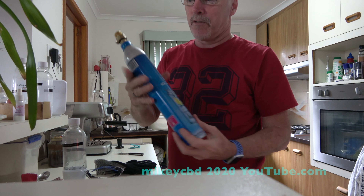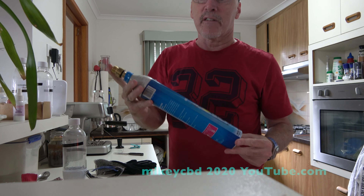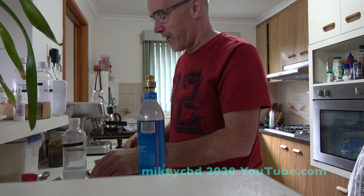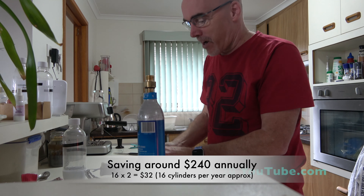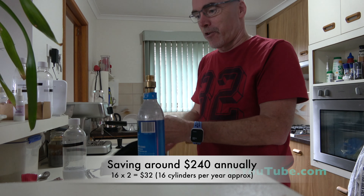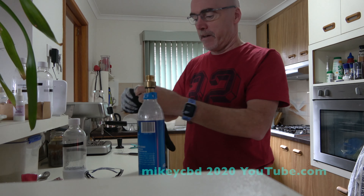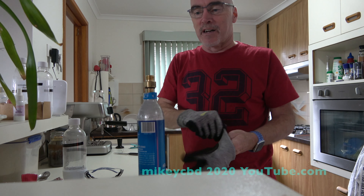Hiya! So regularly these cost $17 to $19 Australian, and I saw a video of someone putting dry ice in them. So I went to Supergas in Charlton, which is where I lived, near enough, and I said can I get some dry ice?